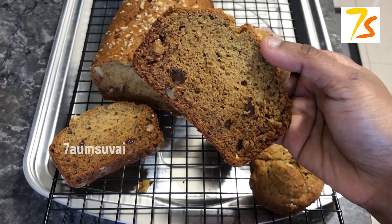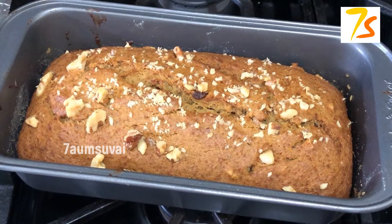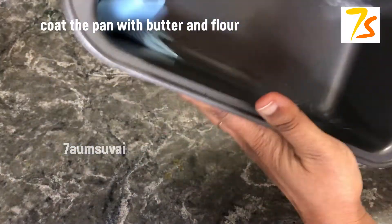Let's talk about muffin. Let's make bread with bananas and nuts. It's a loaf pan — you can call it loaf bread. Now let's set up the loaf pan.